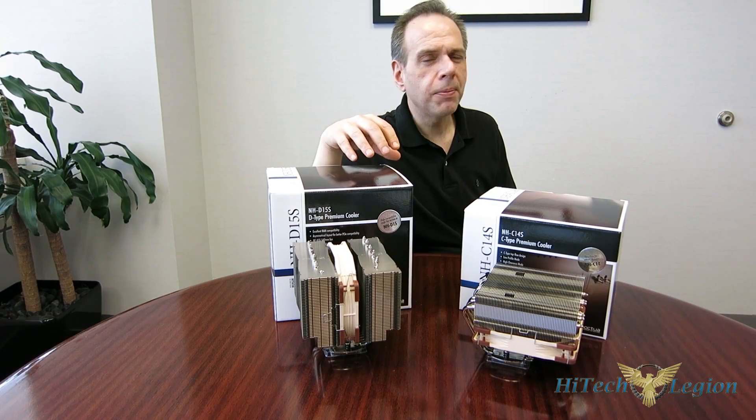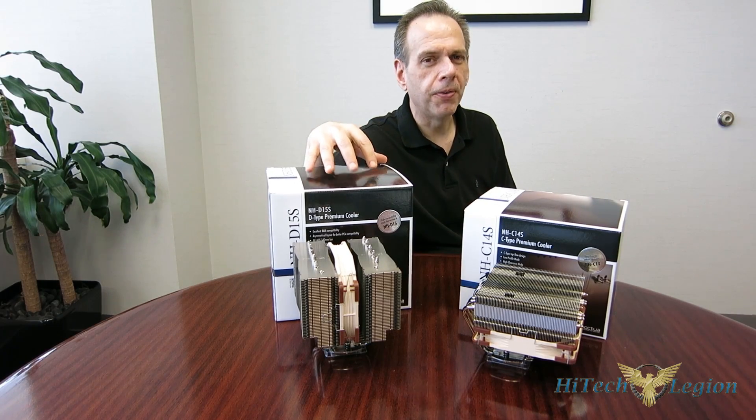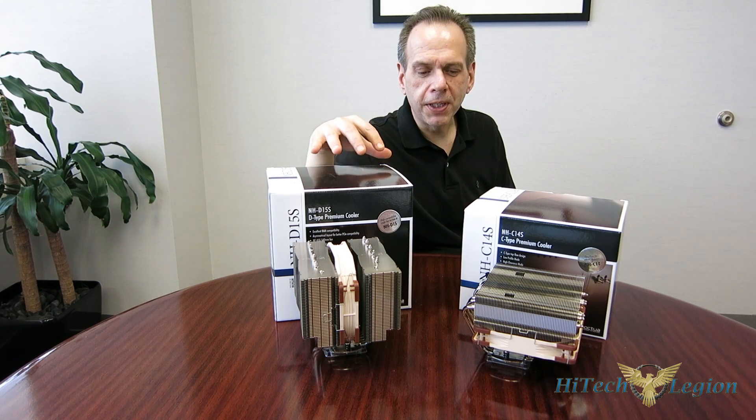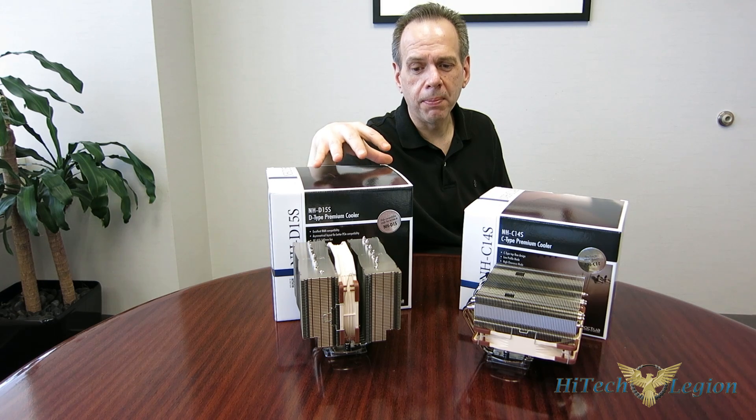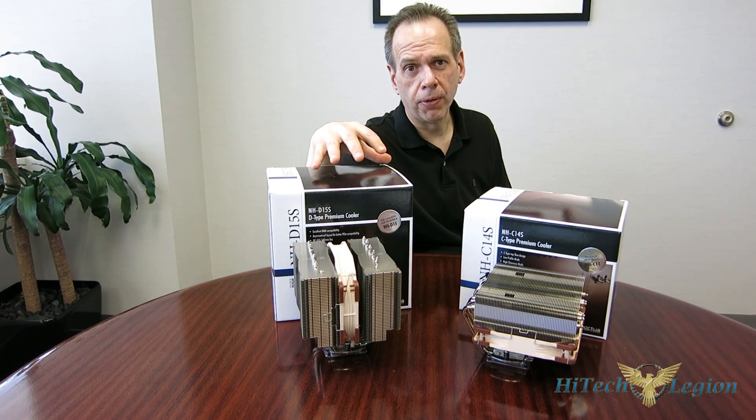This is George from Hitech Legion, and I'm sitting here with two Noctua coolers that are probably very familiar looking. However, in today's day and age, with the small form factor becoming more popular and a huge shift over to ITX mainboards, compatibility has become more of an issue.